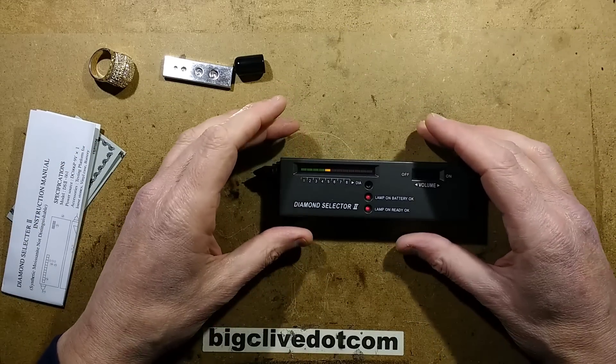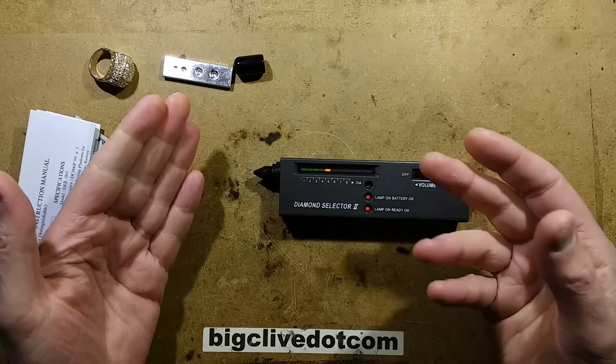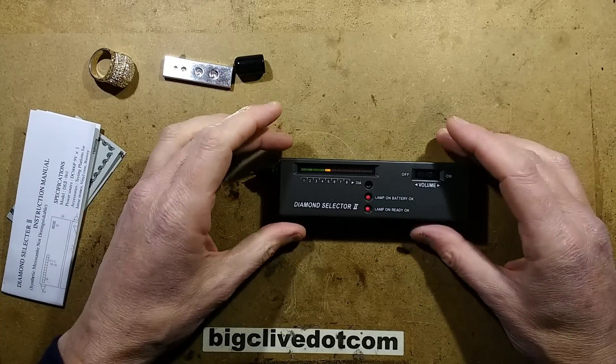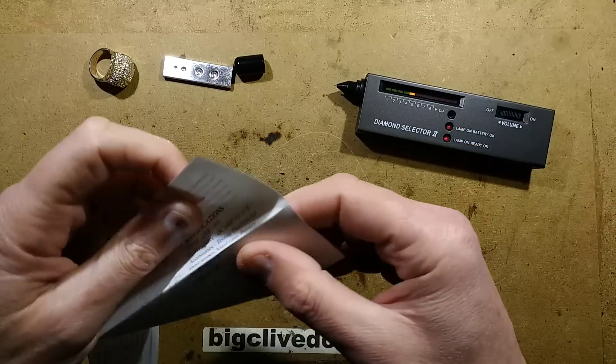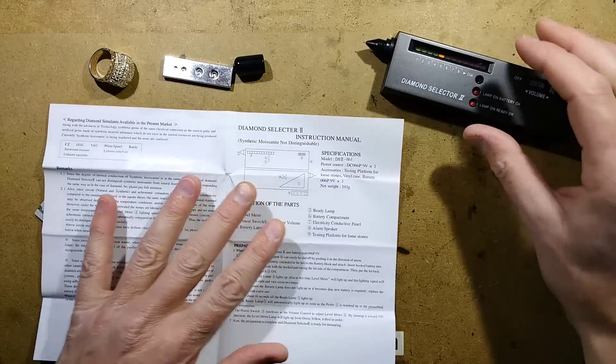It turns out the main way these work is that they detect transmission of heat — how thermally conductive a material is. Traditional fake gemstones aren't that thermally conductive, but diamond is. However, the instructions warn you that it will not detect synthetic moissanite.